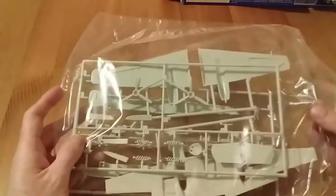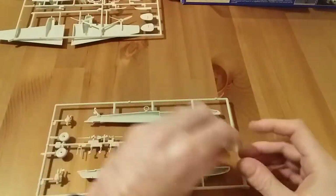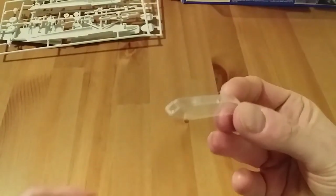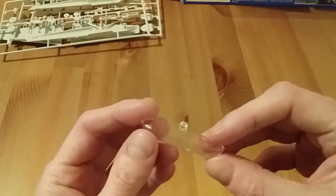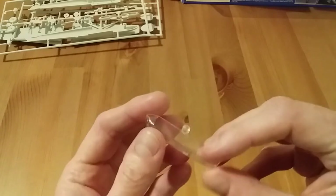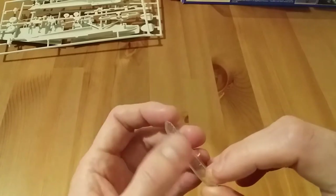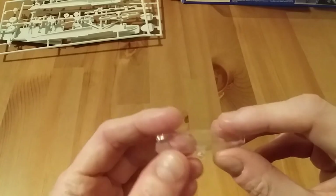Finally, the parts. You've got one clear plastic bag with three sprues. Looking at the clear transparency part first — it's quite clear, you can see through it pretty well. It's a bit rough around the edges so to speak, but there is some detail on it with canopy framing that you can paint up, so it's not too bad.